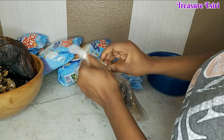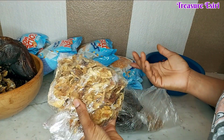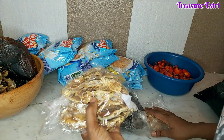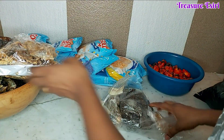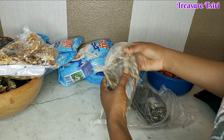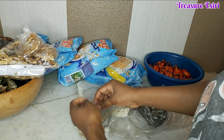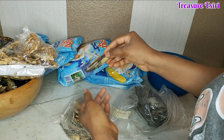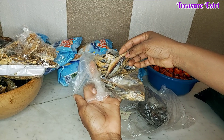I don't want this video to be too long. I got some stockfish — I save this for when I want to make egusi soup so I don't get a lot of it. Then this is bonga fish. I already removed the scales. I love using this for my palm oil rice — I use this a lot.